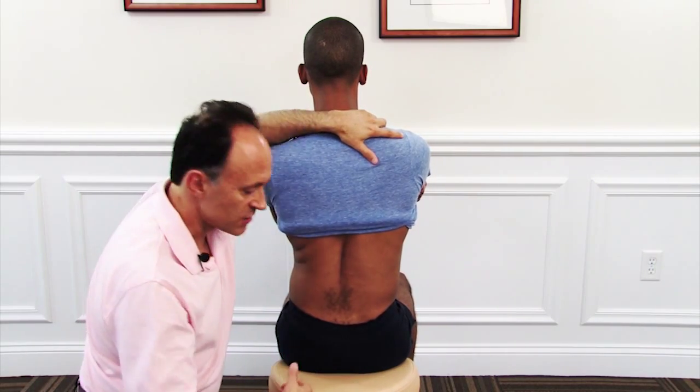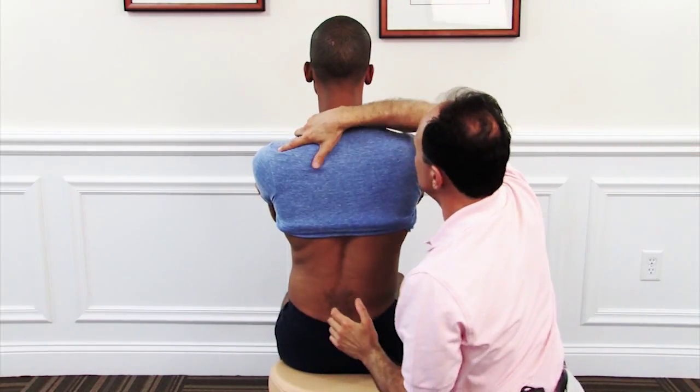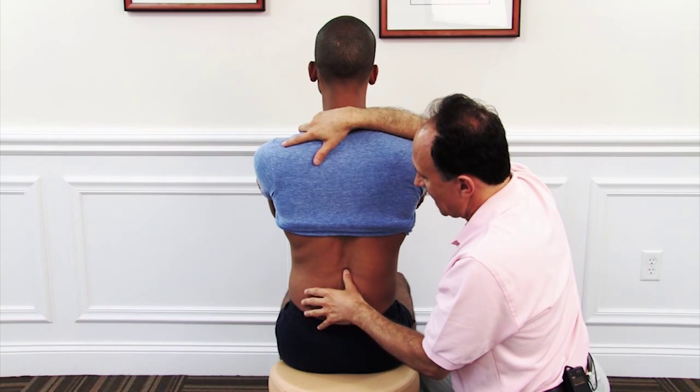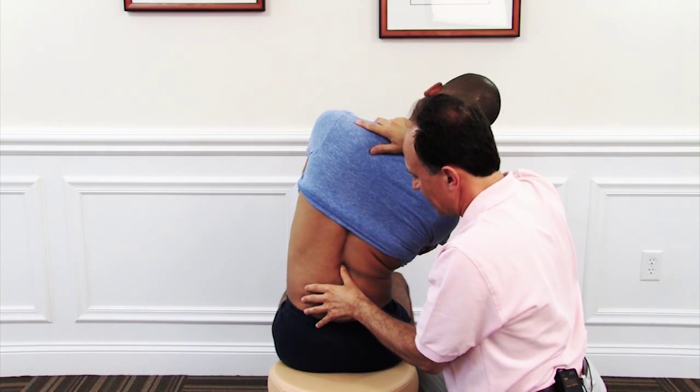We then repeat this on the other side. I've got your body weight here, just let me move you. Now I'm on the right side of his spinous process, and I laterally flex him to the right.